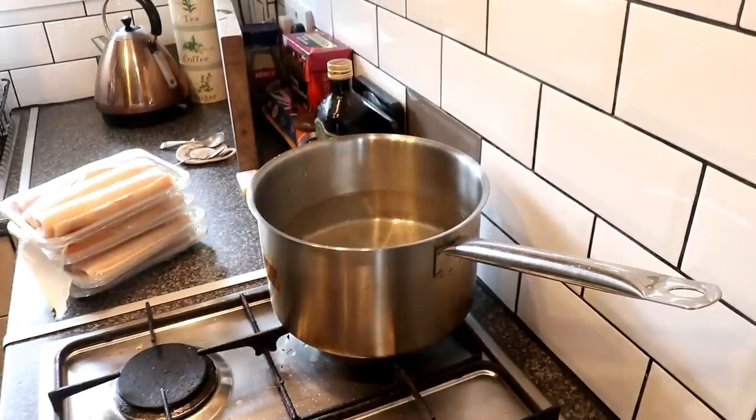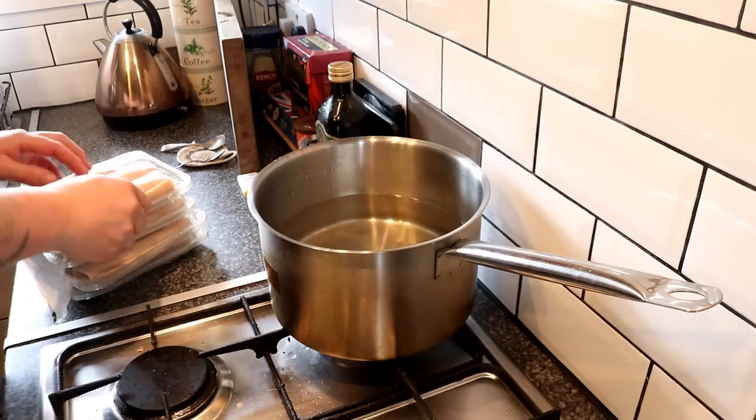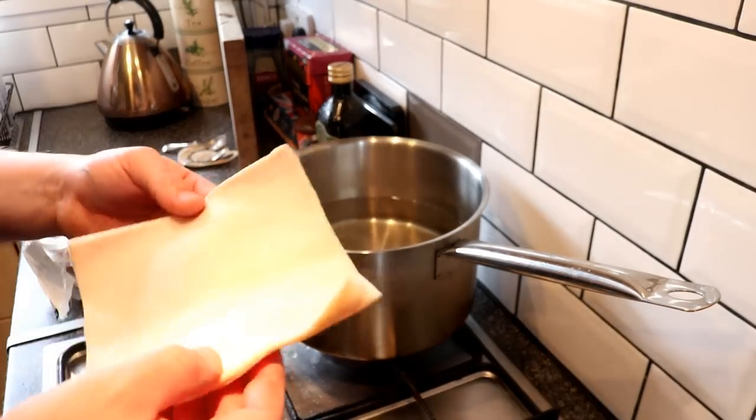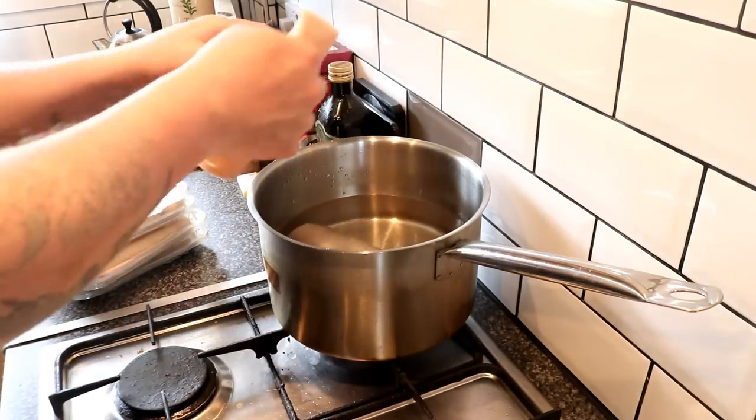I buy this from Morrison's - I know I should really be using a proper butcher - and this stuff has been mechanically removed from the pig, not done by hand, and therefore it has very very little fat on it, perfect for what we want. I've got like four packs. We need to get these pig skins boiled, so we're going to submerge them into the water, as many as you can fit in.